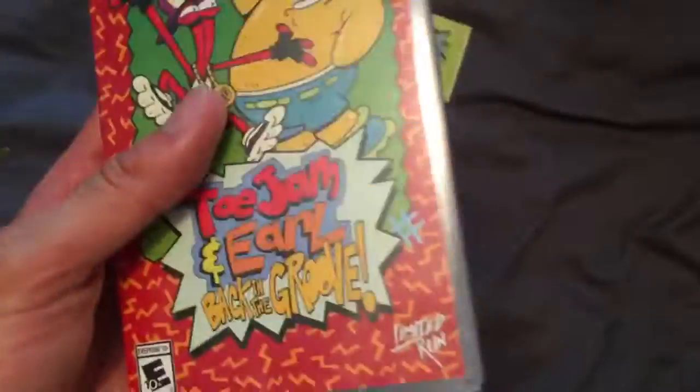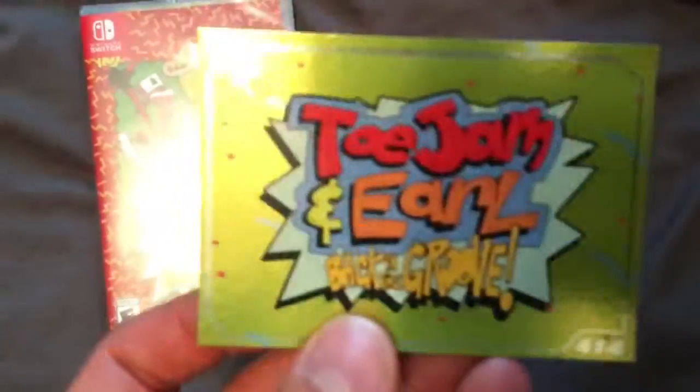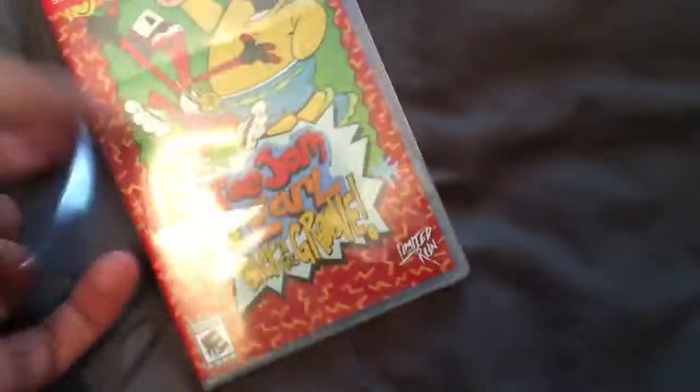Next up we are looking at a Limited Run Games release — ToeJam and Earl: Back in the Groove. This has quite a bit of weight to it. I've never actually played ToeJam and Earl on the Sega Mega Drive, so this is going to be a new experience for me. I've seen the gameplay and the speedruns, but never played it. I'm pretty sure it was the Sega Mega Drive.